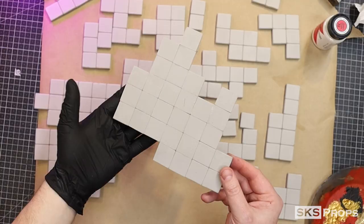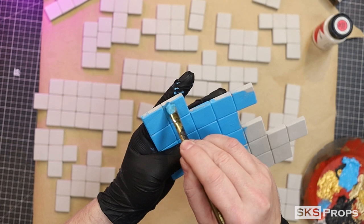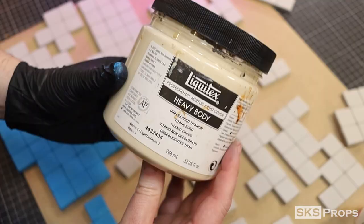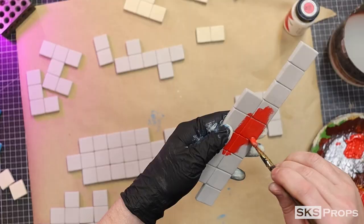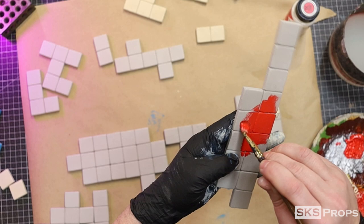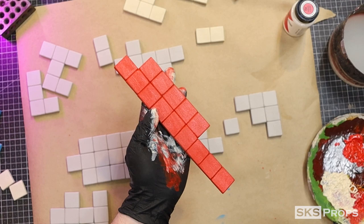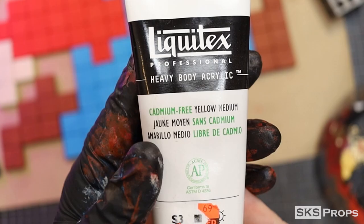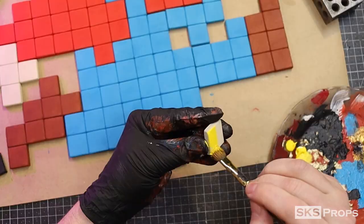I'm going to be using Liquitex brand Brilliant Blue for Mario's overalls. For the flesh tones, I'm going to be using Liquitex Unbleached Titanium. Cadmium Free Red Medium is going to be used for his shirt and hat — and you can always do a second coat. For Mario's boots, I'm going to be using Liquitex Burnt Sienna. For his hair and eyes, I'm going to be using Liquitex Mars Black. And lastly, for his buttons, a little bit of Cadmium Yellow. You could also be completely retro and go with his red and brown color scheme — it's up to you.